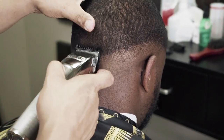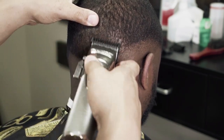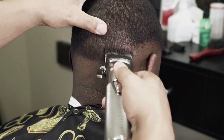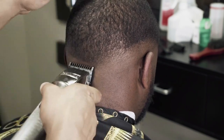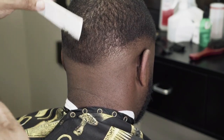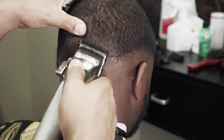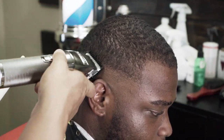Now we're going to repeat the same steps on the back side of the head and the right side. Here the one guard is fully open, then you see me drop it down fully closed. Notice how I'm using my thumb to pull the skin so I can get a tight blend. Then here you see me open the lever and go in between that one open and one closed. I'll occasionally adjust the lever — that's just because some spots are darker than others, but it's still the same process.